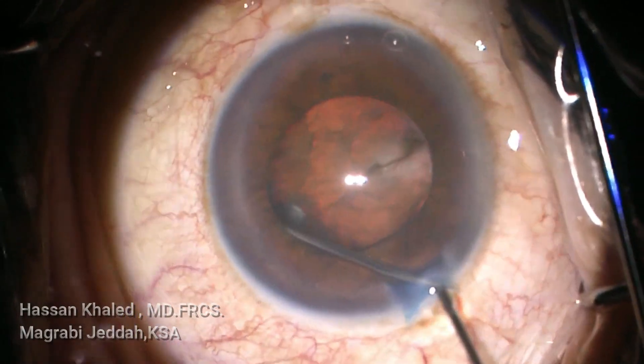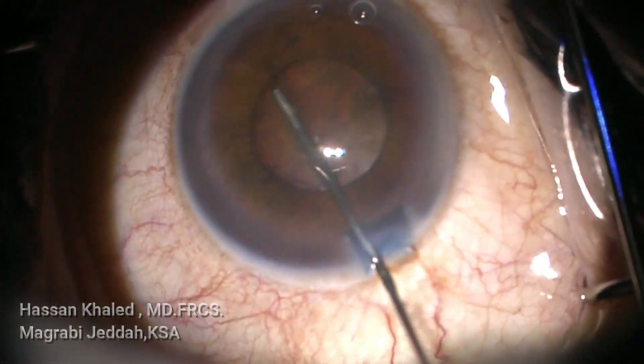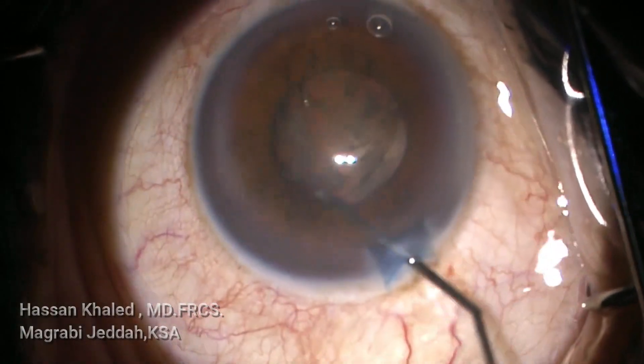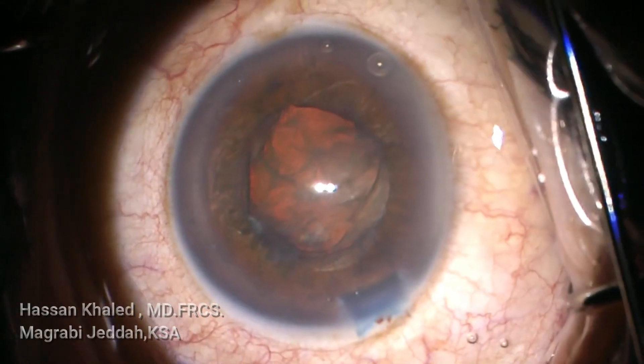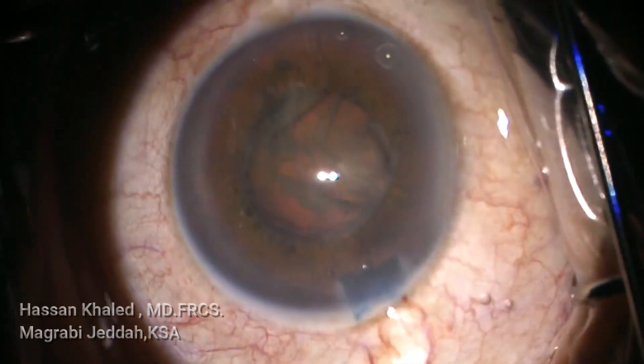Now doing the hydrodissection — you can see the wave. After that, you can see the pupil start to constrict, now about 2.5 to 3 millimeters. You can see the nucleus is rotated, which means the hydrodissection is successful. You can see the rotation of the nucleus.